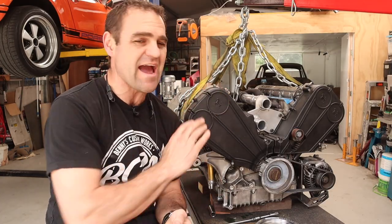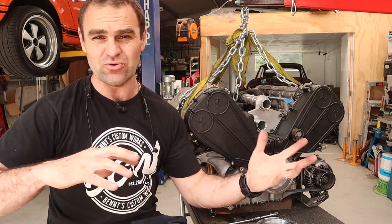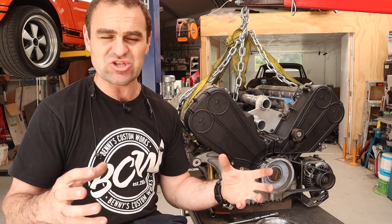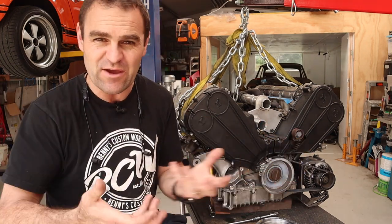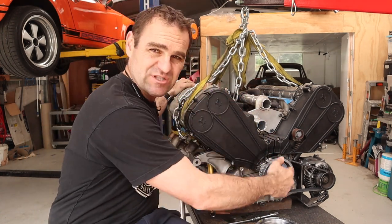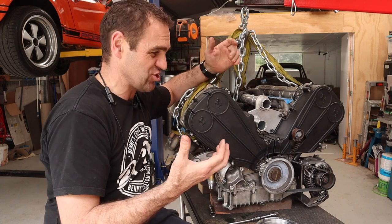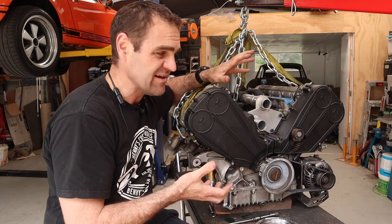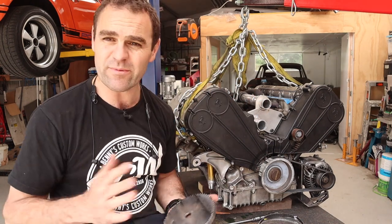I have the engine sitting here out of the car. As those of you who followed my 911 build know, I converted that to electronic fuel injection. There are several things you need to have on any engine to tell a computer to run EFI. On the Ferrari engine, the factory crank angle sensor was actually on the flywheel, inside the gearbox - which obviously I no longer have. So I need to have some way to tell the computer where the crank is actually in its rotation.